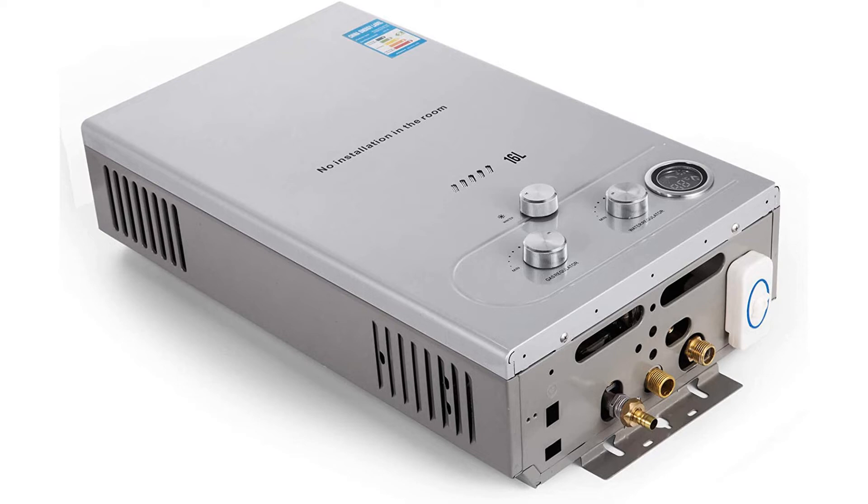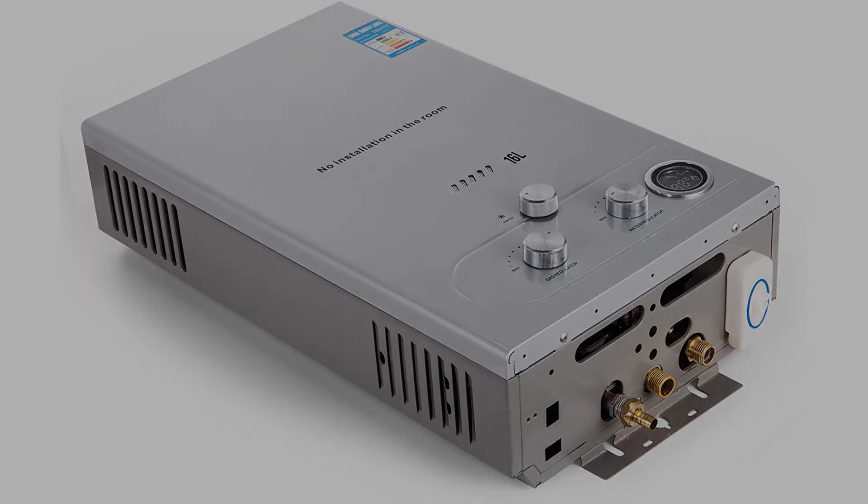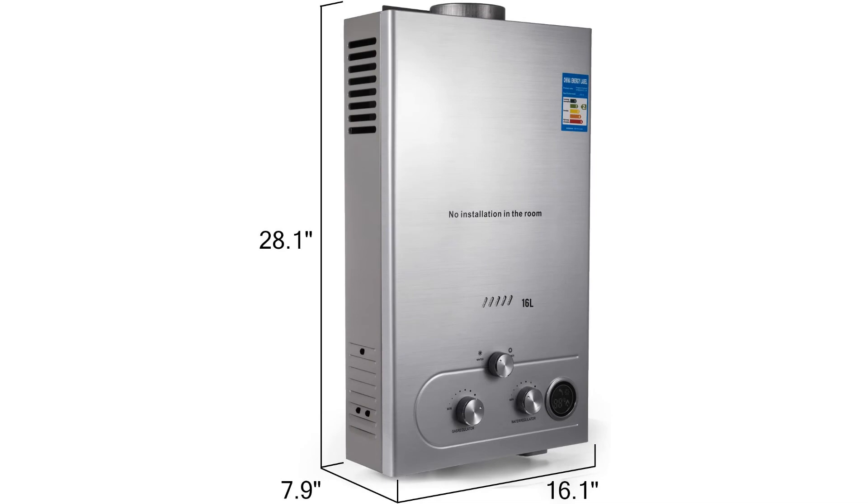VIVOR uses robust, heavy-duty material to make all of its water heating units to ensure that they last long. The company used stainless steel to assemble this particular model, making it the most durable unit in the brand's long list of products.